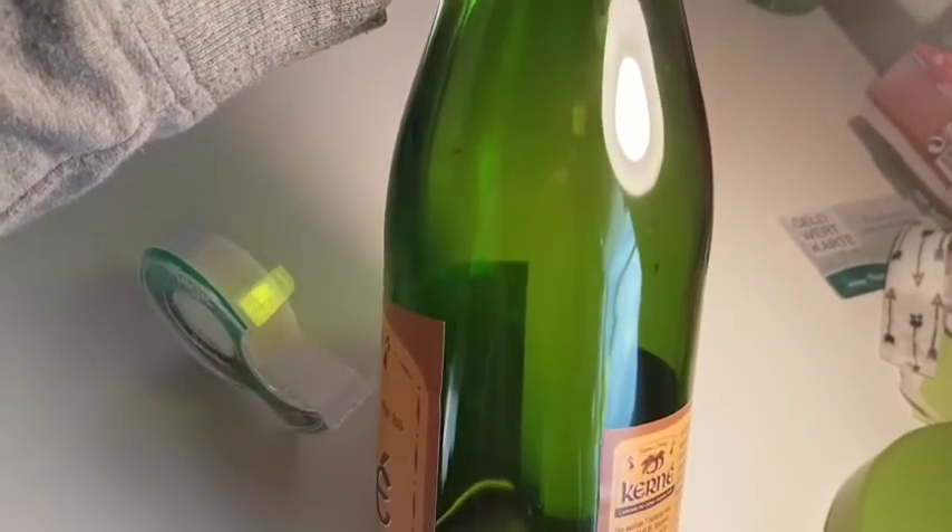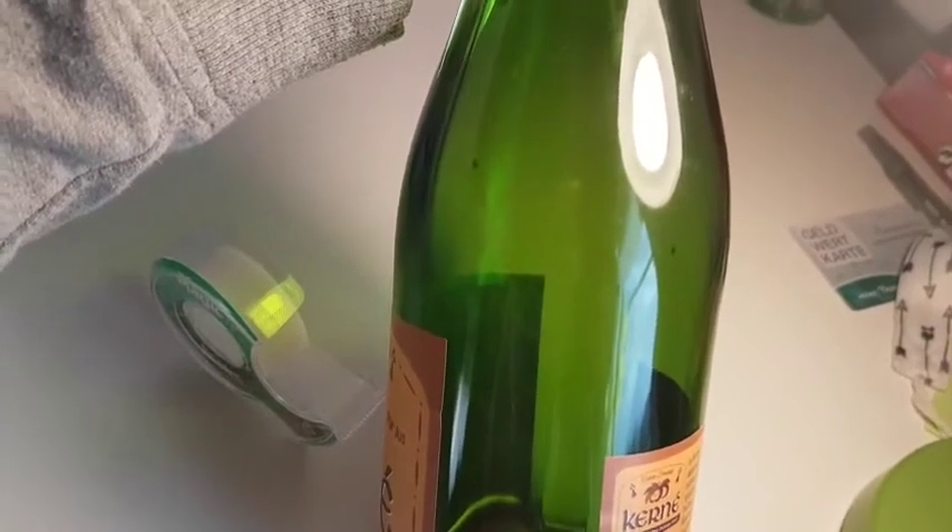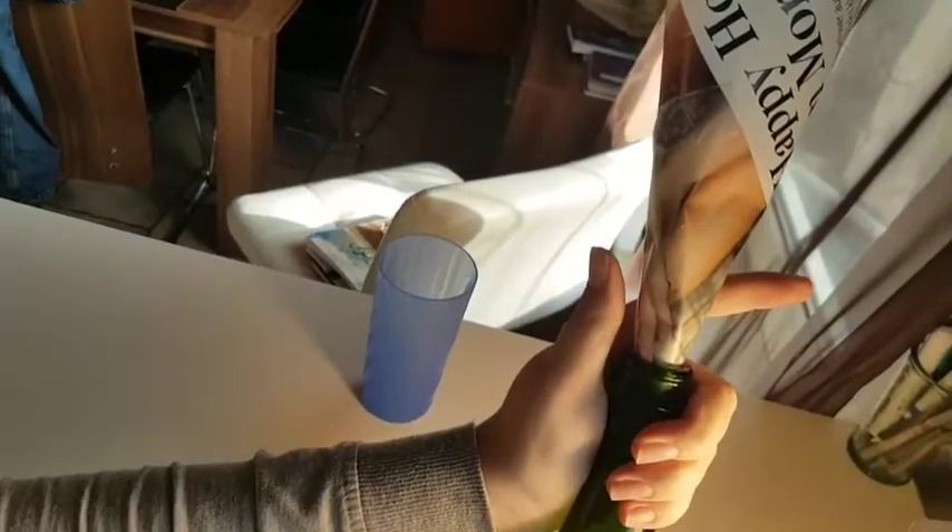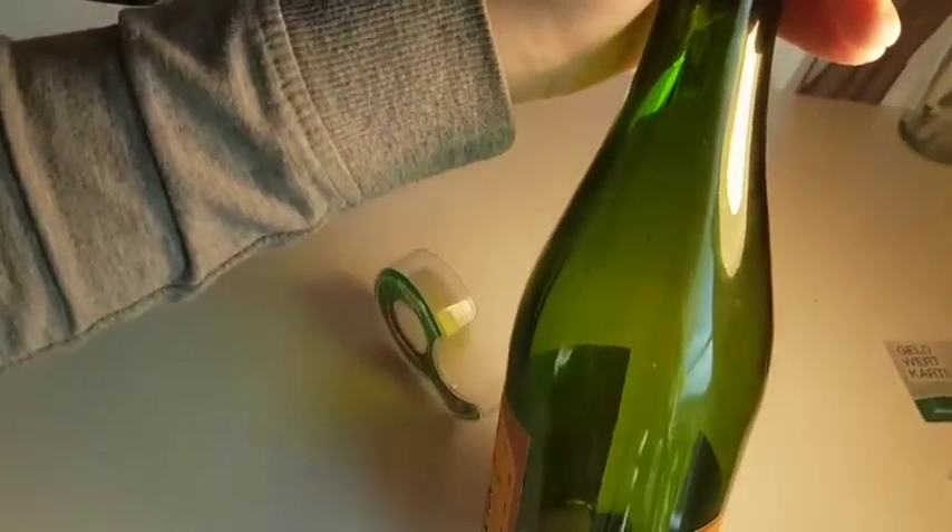I don't know if you can see that in the video, but I already got some fruit flies trapped in there — just from that short moment. I think I already had some in there because there was still a rest of alcohol in it. You can see them crawling in there. So it definitely works with a wine bottle, and this funnel keeps them in there so they cannot escape from this fly trap.